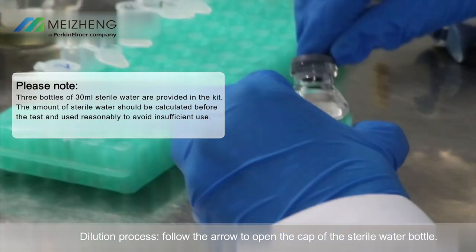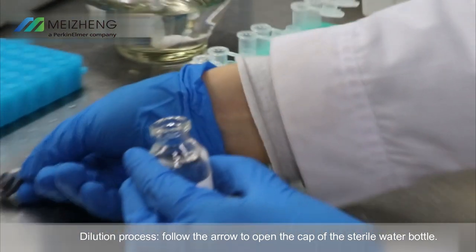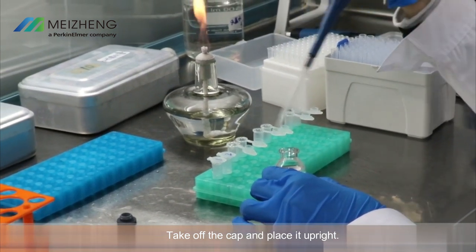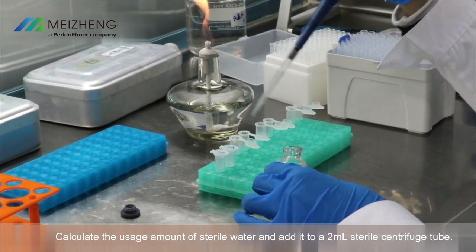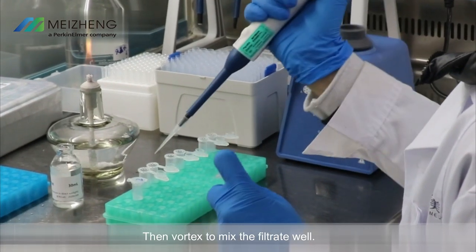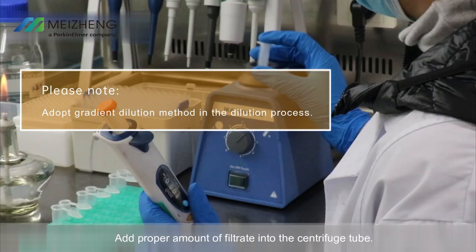Dilution process: follow the arrow to open the cap of the sterile water bottle, take off the cap and place it upright. Calculate the required amount of sterile water and add it to a 2 milliliter sterile centrifuge tube, then vortex to mix the filtrate well. Add the proper amount of filtrate into the centrifuge tube.